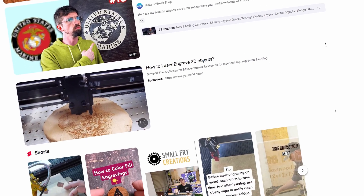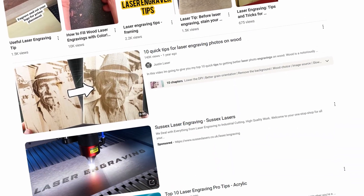The Lasertech content space is full of great tricks and hacks for how to get the best out of your laser engraving. So I decided to take a dive down the rabbit hole and see which ones work and which ones might be over-promising and under-delivering.